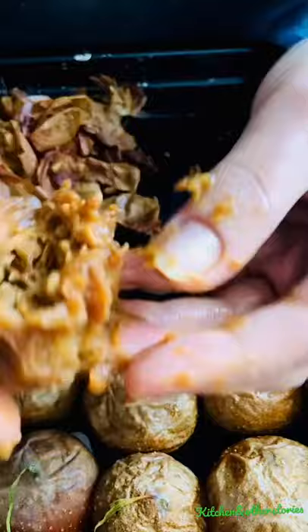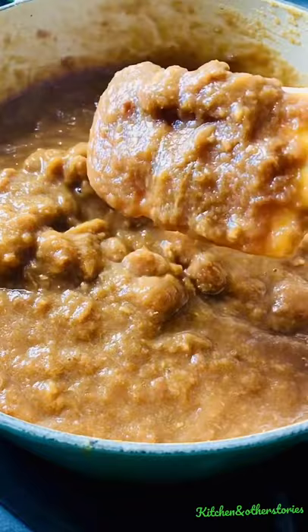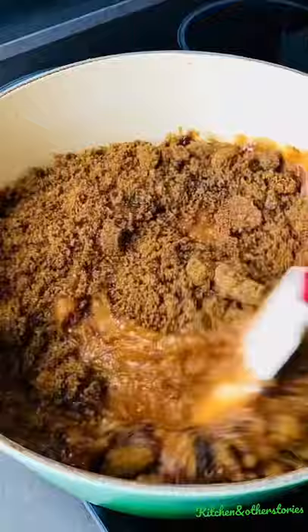Today we're making medlar fruit butter with the medlars which have been bletted. After the seeds and the skin has been removed, we add sugar and keep on stirring till it becomes nice and thick and transfer into a sterilized bottle.